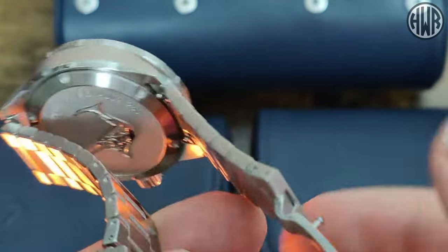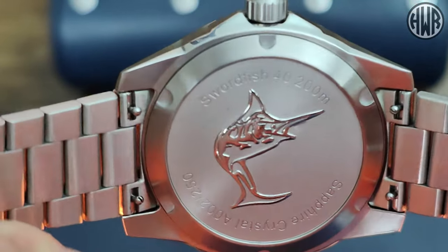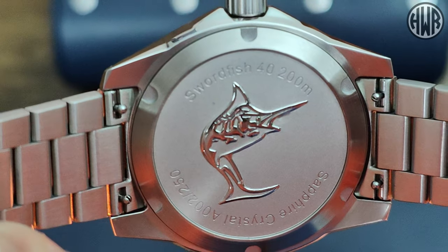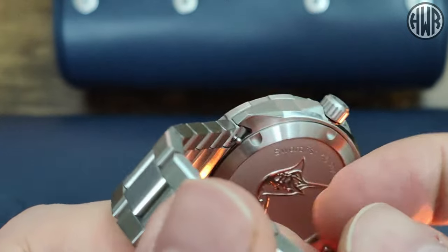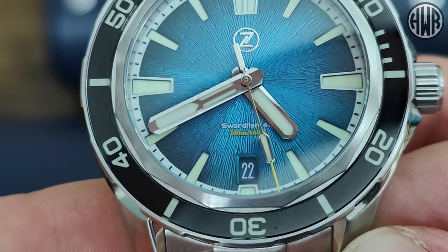When it comes to the case back — I'll quickly show you that; as I say this isn't a full review, I'll do full reviews of each of these at some point — there's a nice swordfish on there, fairly plain. We've also got quick-release spring bars as well, which again is a really nice touch. With bracelets, sometimes they can be a little bit fiddly to get back on, but no such issues with this one. Now let's check out the next one.